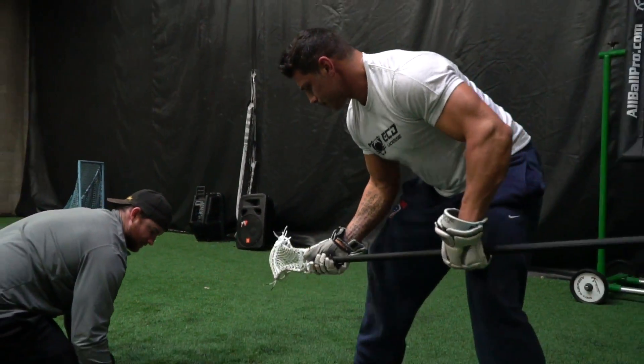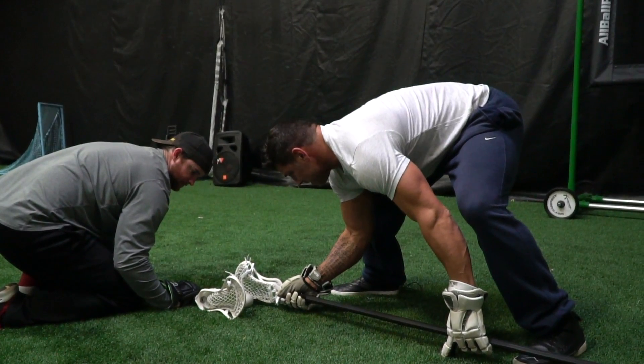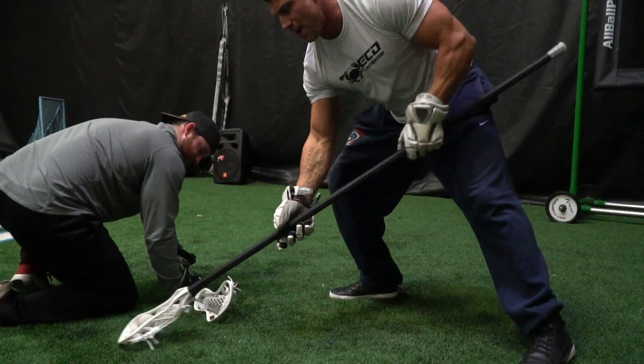The third offensive motion is our standing pinch-and-pop. I punch my right hand in as he goes for the clamp, get underneath it with my bottom sidewall, ball comes out, and I can go.